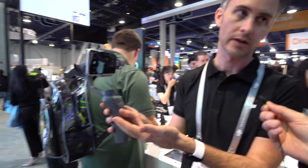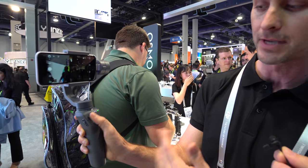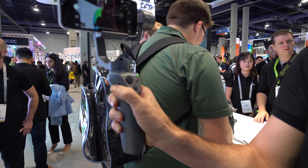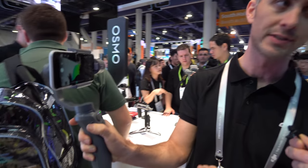They also redesigned the controls and made it simpler for one-handed use. You've got the standard joystick — up, down, left, right — plus a mode button and a record button. And right on the side, you've got access to digital zoom so you can zoom in and out with a smooth, cinematic zoom.